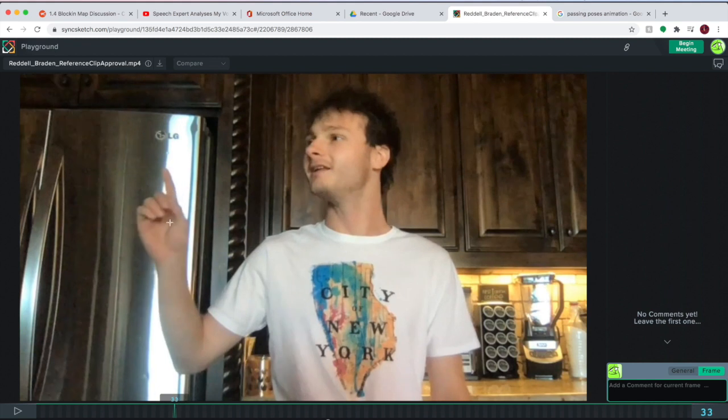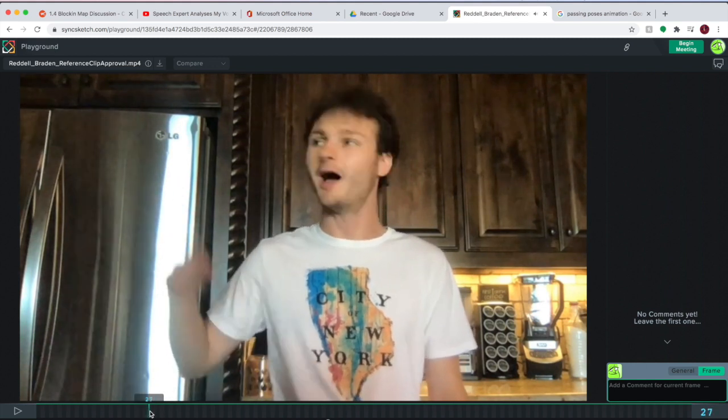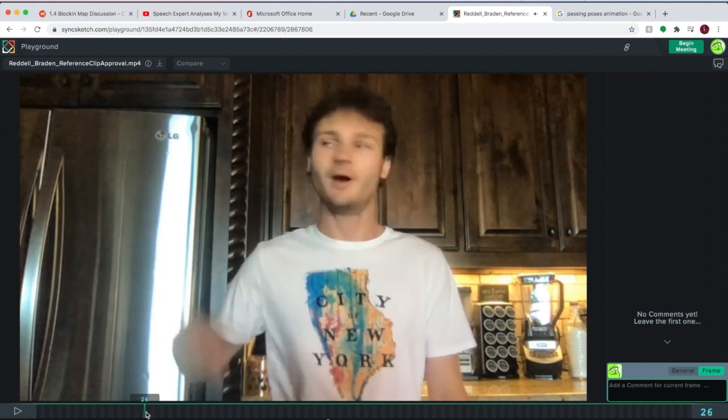That index finger — it's probably kind of in a fist about right here. So around frame 26-27, this is probably going to be my first passing pose and as you can see the head kind of goes pretty fast.